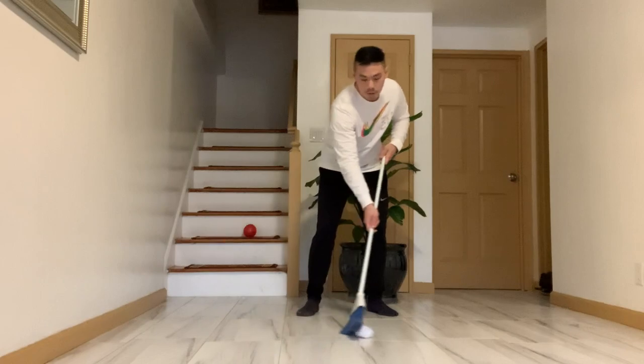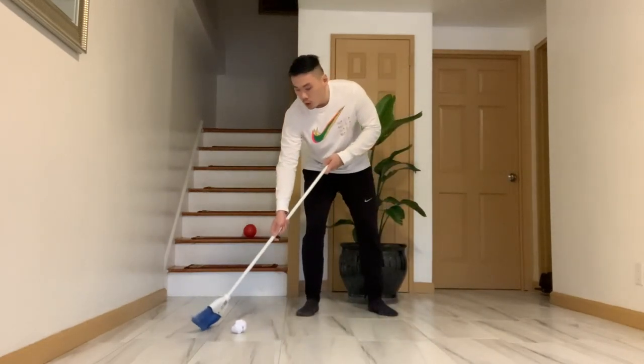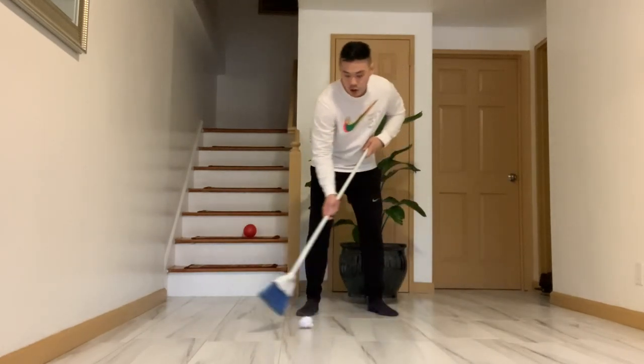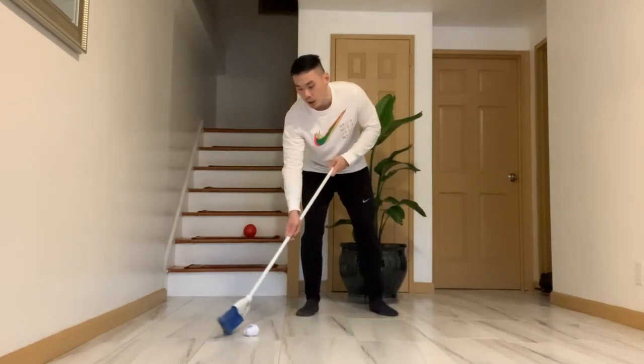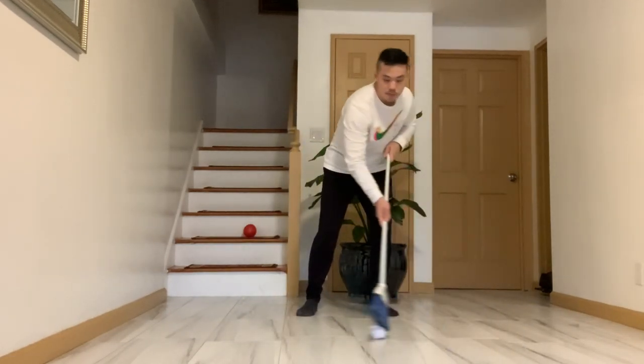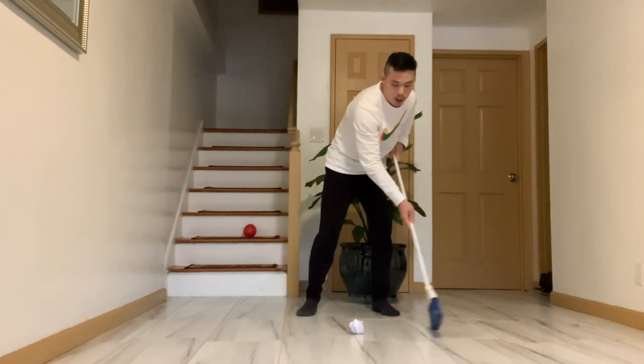Now you don't have to go so fast with this. If you are going really, really fast, there's a chance that you're going to lose control of your ball and your puck. Keep your eyes on the ball — keep your eyes on the puck.